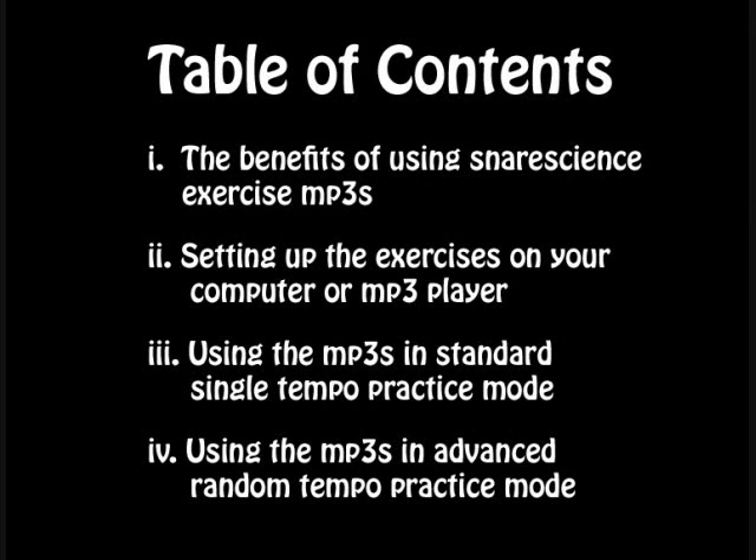A brief overview of this tutorial: I'm going to start by talking about the benefits of using these exercise MP3s and some of the advantages they offer over using a metronome. Secondly, I'm going to go through how to set up these exercises on your computer or MP3 player to maximize their usefulness. And in the third and fourth parts of this tutorial, I'm going to show you a couple of different practice modes that you can use these MP3s in.